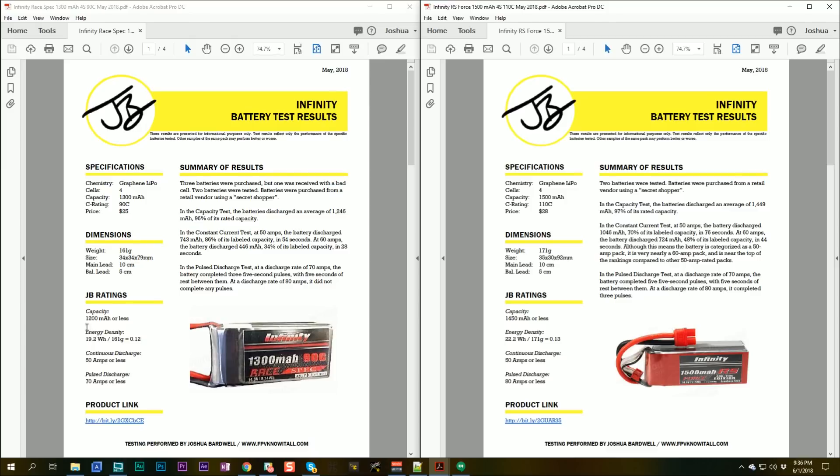Let's look at the test results. The 1300mAh discharged 1246mAh — 96% of its rated capacity. That's pretty decent and well within the normal range. The 1500mAh discharged 1449mAh, 97% of its rated capacity. So we got numbers very consistent with what's on the label.